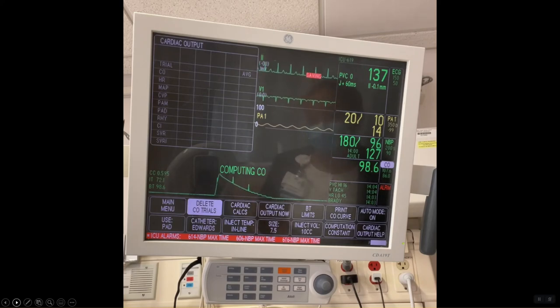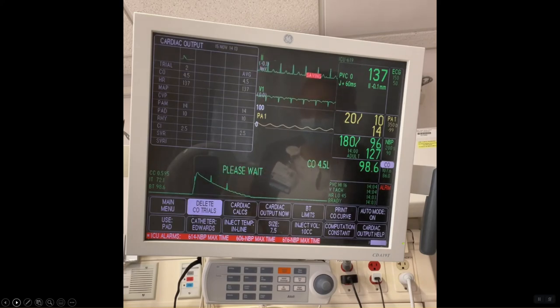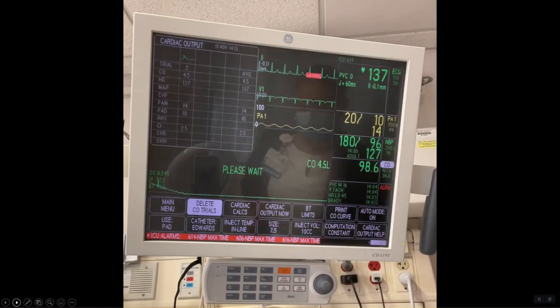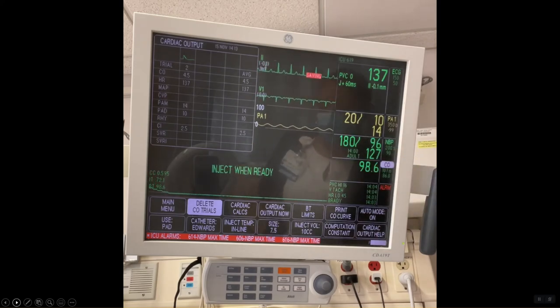If you get an erroneous value, you may delete that trial by selecting the trial you want to delete and selecting the delete CO trials button on the screen. The monitor will average out your trials and display the value. Now you have your averaged cardiac output measurement.